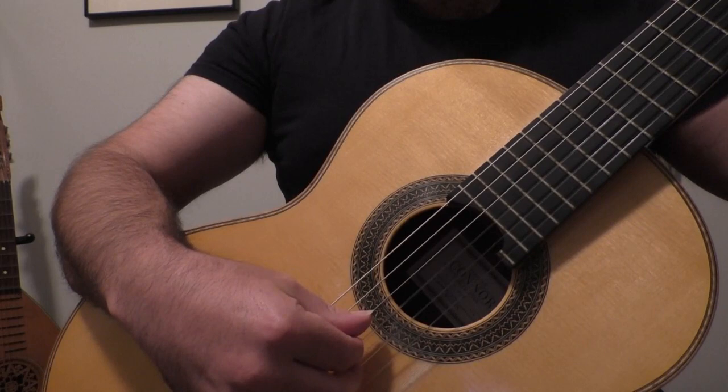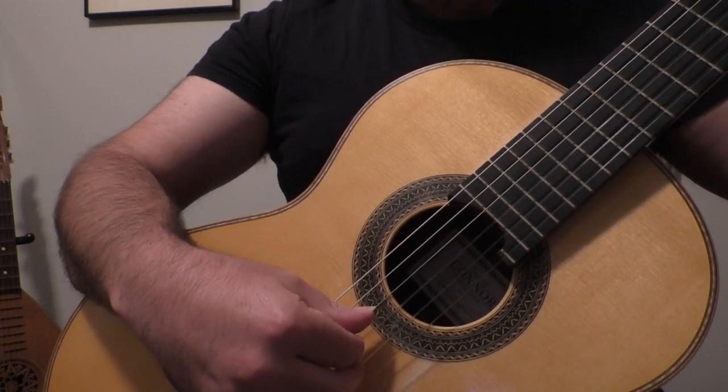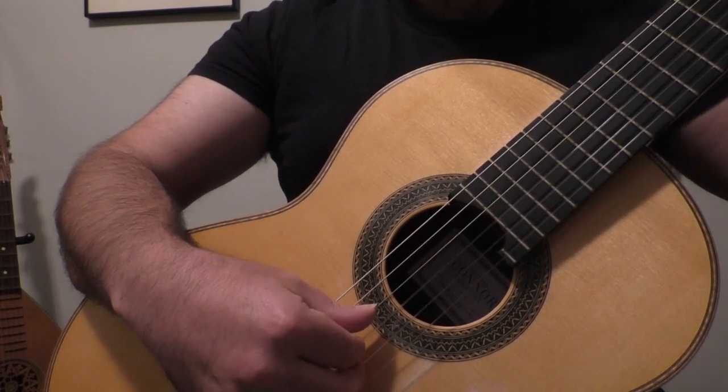The note D is simply the fourth string all by itself, and it is to be struck with the thumb.